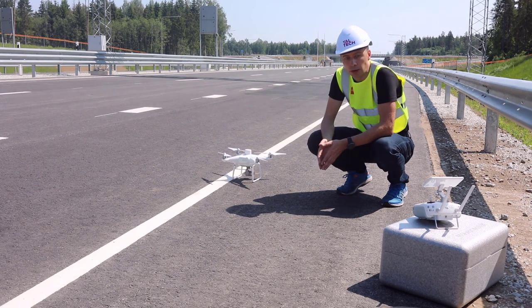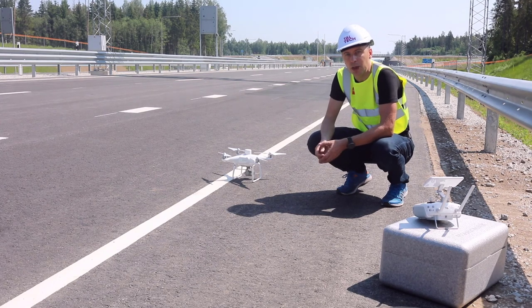So what's next? Of course, let's pack it all up, go to the office, and see how we can get the data from the drone and what we can do with that data.